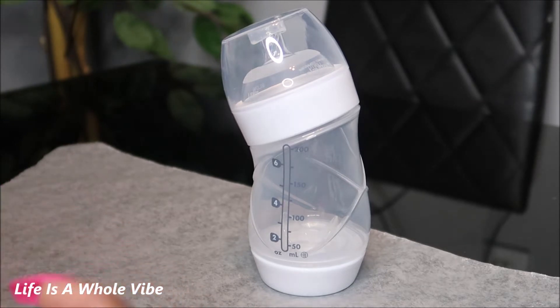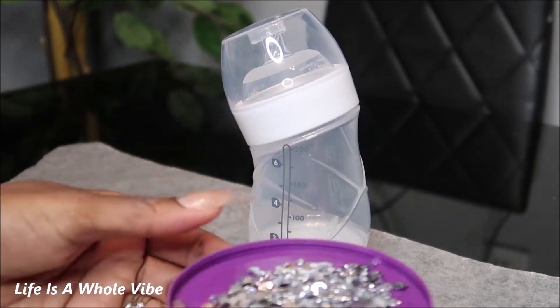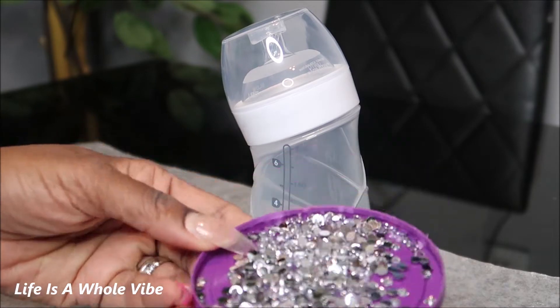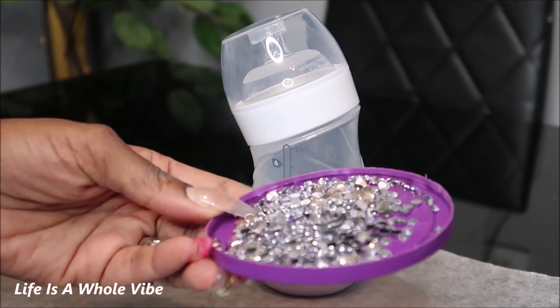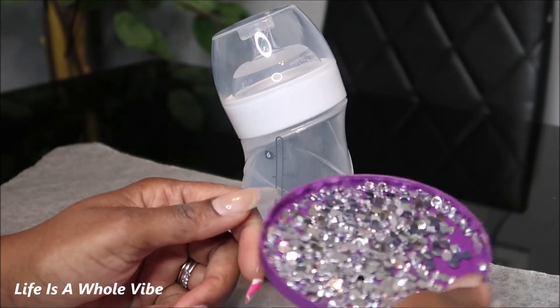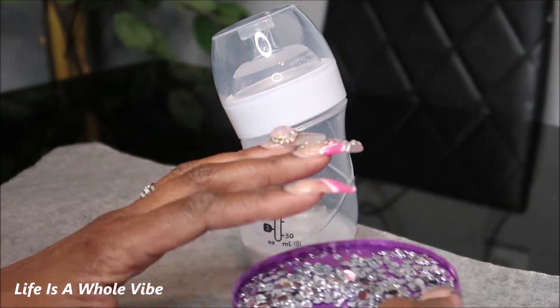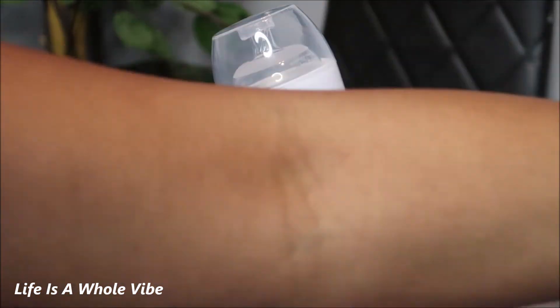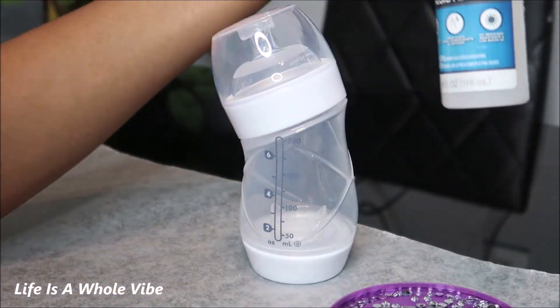I usually do a scatter method where I have to have multiple size rhinestones, so I'm going to do something a little different. I'm no longer using E6000 glue — it's very toxic. It works, but it's very toxic and I don't care to use it anymore, especially for something like this. These are the clear rhinestones.